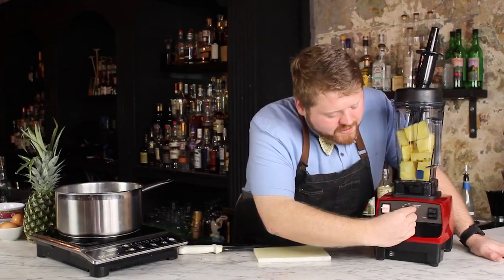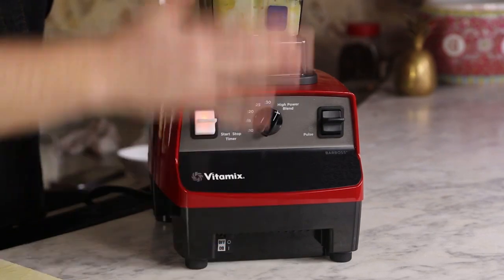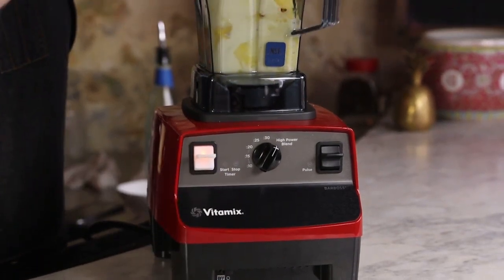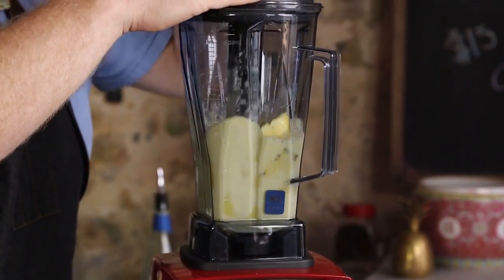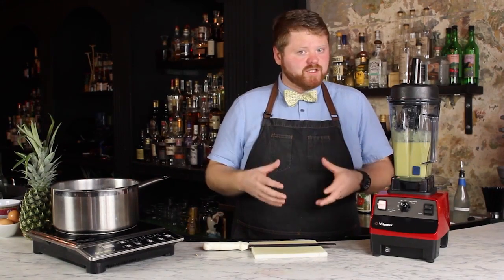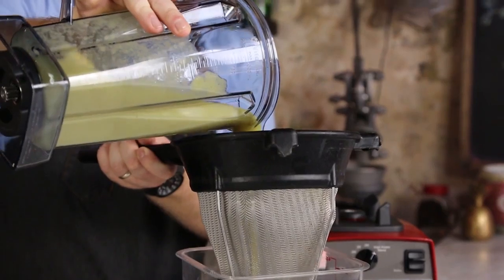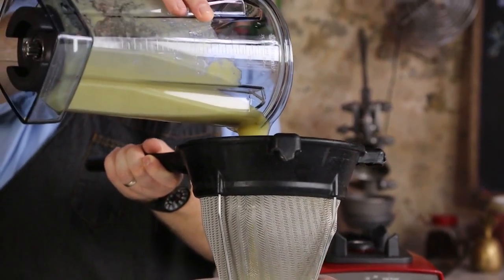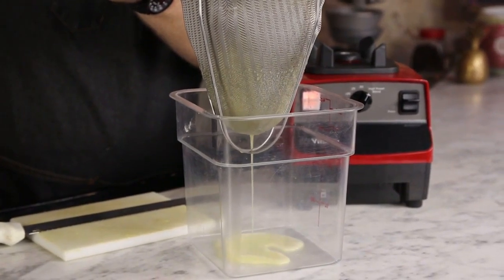We're going to turn the Bar Boss to the high power blend setting. It's going to run for about 20 seconds. The reason we want to use the Bar Boss for our pineapple juice is because we want the pulp to have a lot of pineapple left in it — a lot of juice — so when we make our clarified syrup, it will maintain a lot of that flavor and we still have a lot of juice to use for our drinks. Now we'll go ahead and strain it. You can see with the Bar Boss, your juice is coming off really nice and foamy.